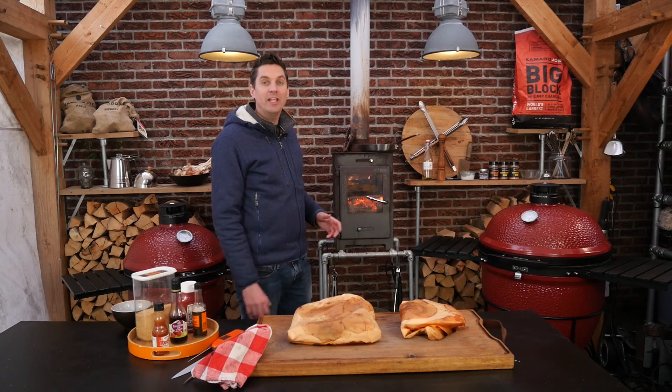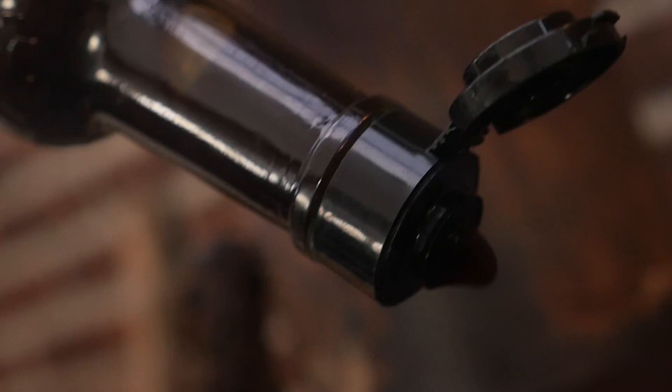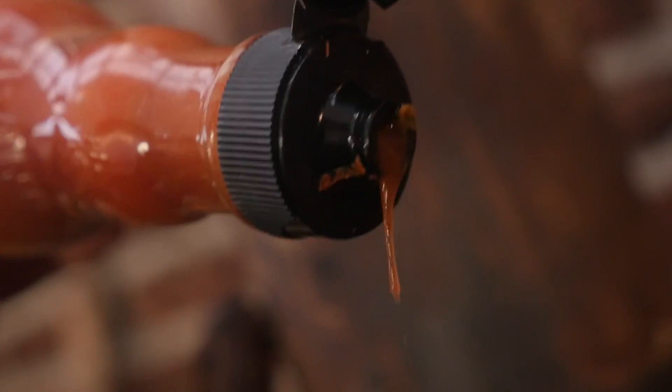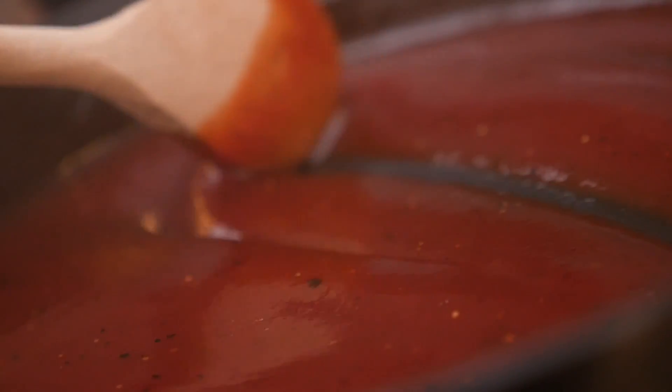While we wait for our briskets to rest, we can use that time to make a brisket sauce. I'll put my pan on the stove, let it come up to temperature, and put in a quarter cup of raw cane sugar, a half cup of ketchup, a tablespoon of Worcestershire sauce, three tablespoons of red wine vinegar, and a teaspoon of Frank's Red Hot sauce. And because it's a brisket sauce, we're also going to add some fresh ground pepper. Stir that up — when our sugars have dissolved, our sauce is done. We'll put the brisket sauce in a bowl.